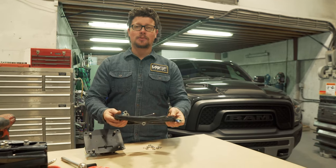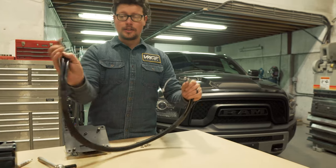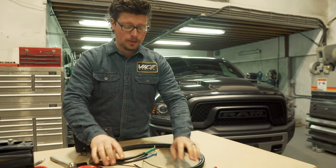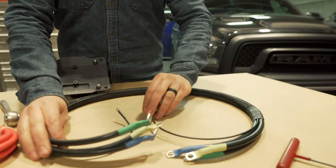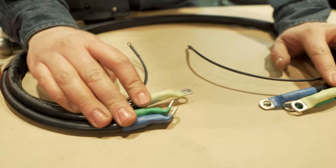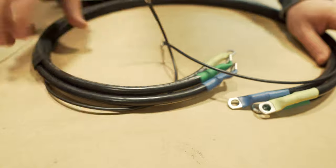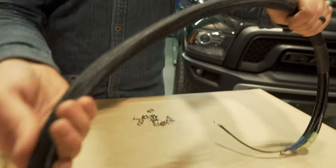This is the wiring harness that comes with our VR Evo control box relocation kit. It is higher quality cable than what comes from the factory, and it is color coded to match up exactly how it was when it came off the winch. The control box side is formed and has the smaller terminal — that's the easiest way to tell. Everything's also wrapped up in a really nice factory-looking loom.